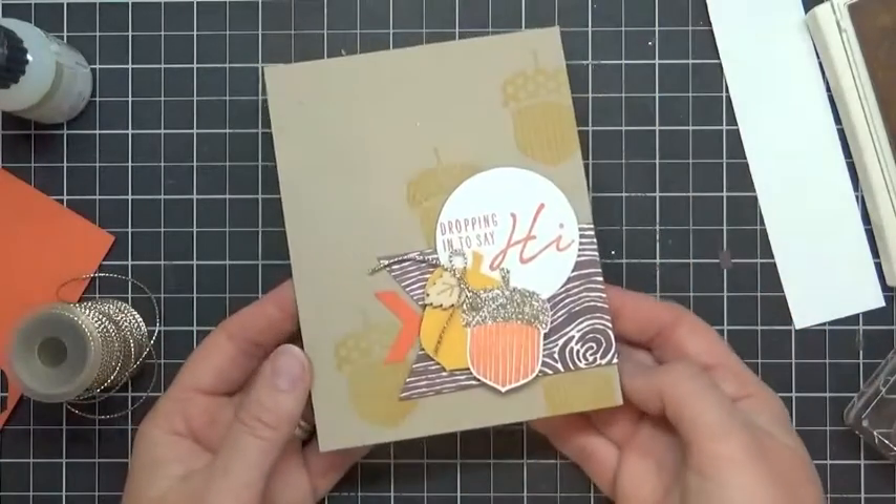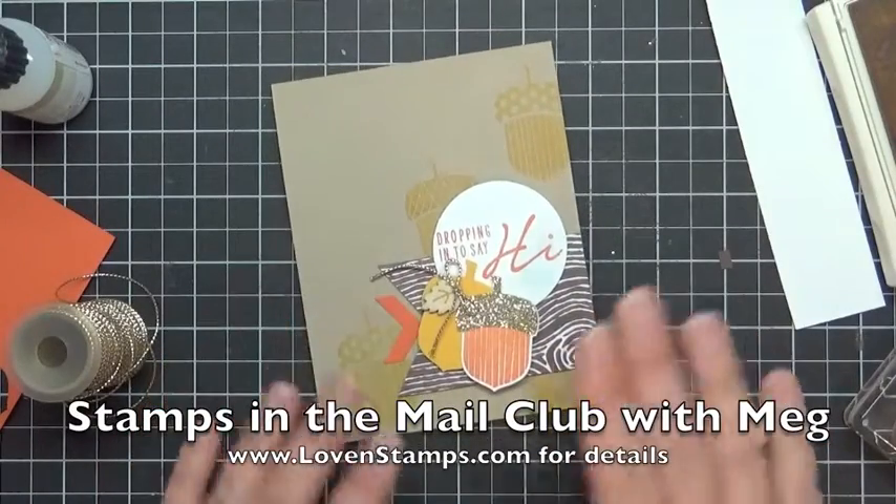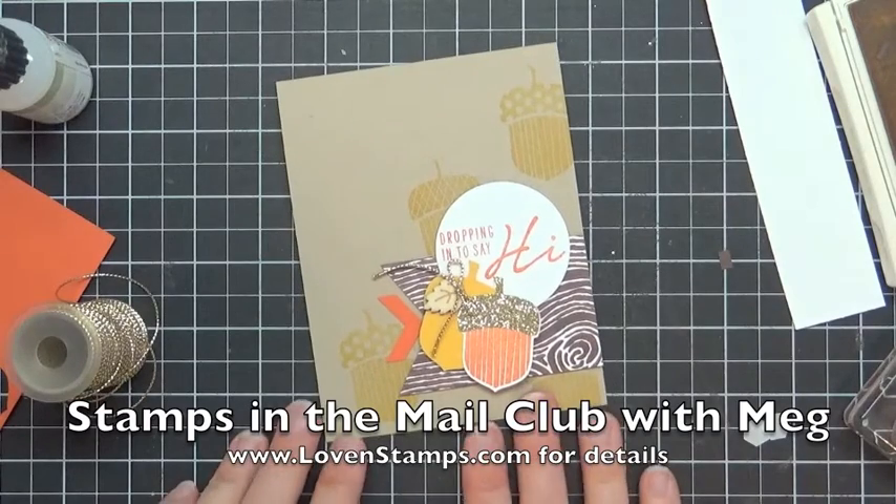If you would like to get your own Stamps the Mail Club kit, make sure to drop me a note and request your kit on my website. I look forward to stamping with you by mail. Happy stamping!